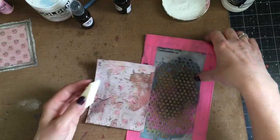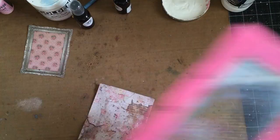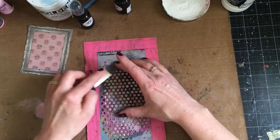My next step is adding on some distress paint, and I'm using a makeup sponge to do that. I'm using the Bubbles layering stencil, and I first use Spun Sugar and now I'm using Worn Lipstick — two of my favorite pinks, one light and one slightly darker.